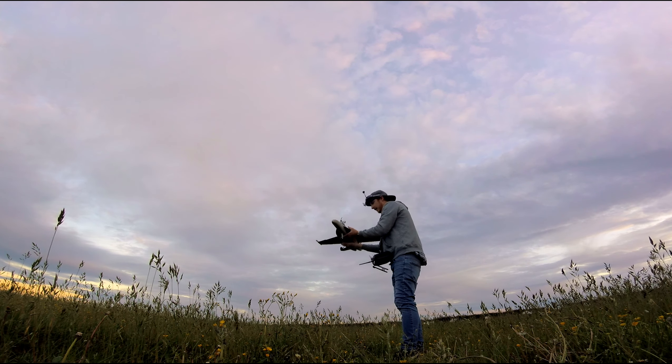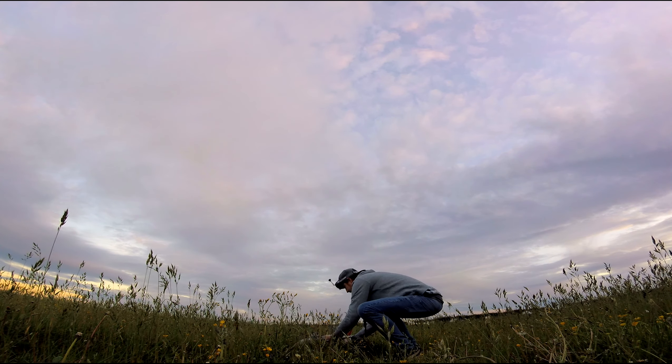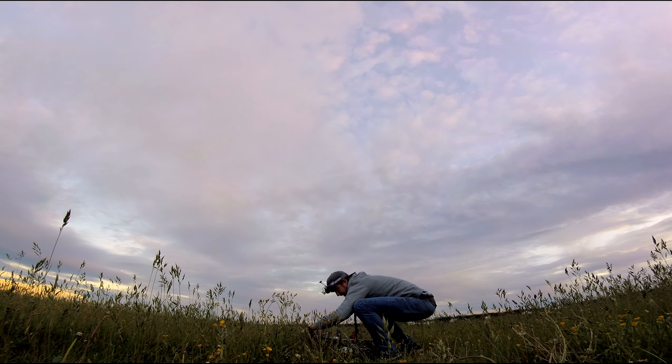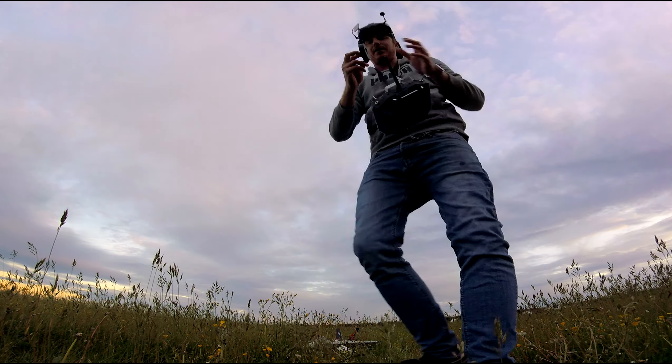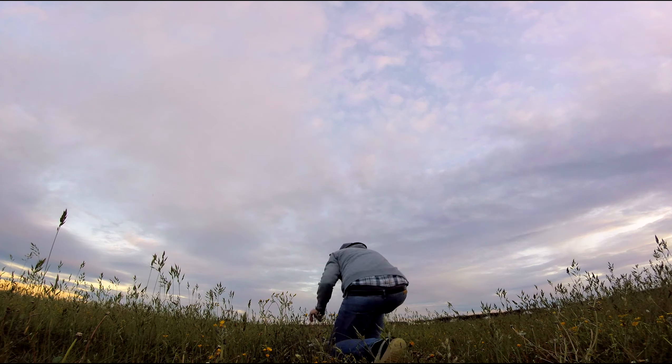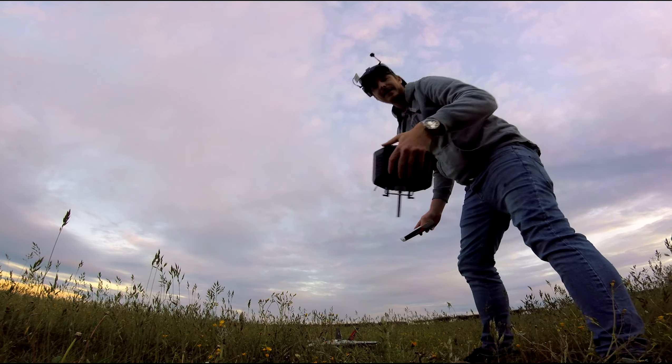A bit nose heavy actually, let me see if I can adjust that. Might put a bit of tape on there as well to hold that nose cone on. I think it's gonna end badly, guys.